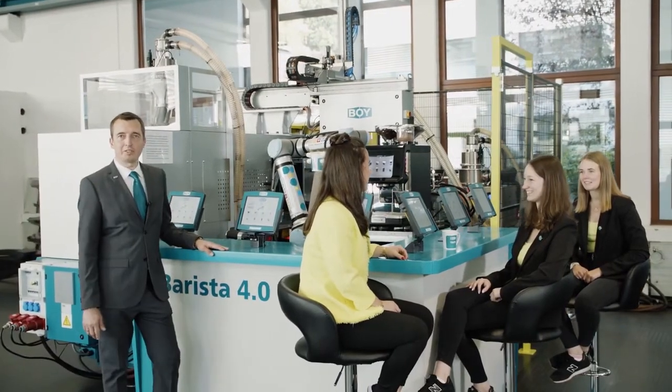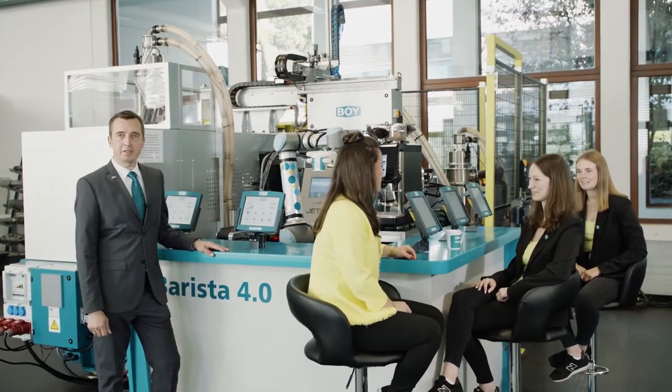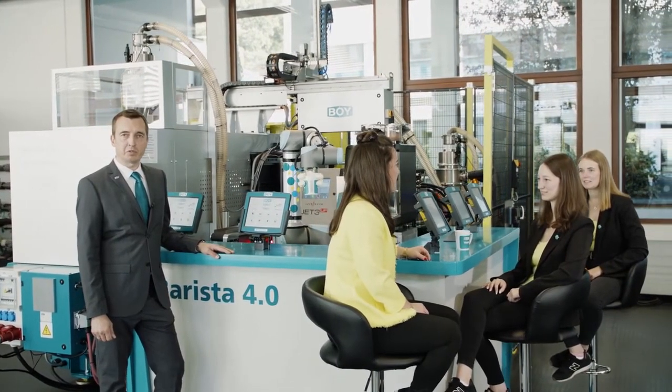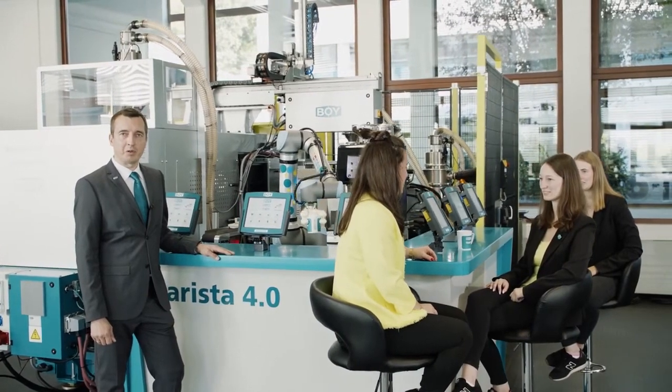In this video, we certainly could not show you all the advantages of the Boy XXS and the Boy XX. Send us your individual requirements and together we'll find the optimum solution for you.